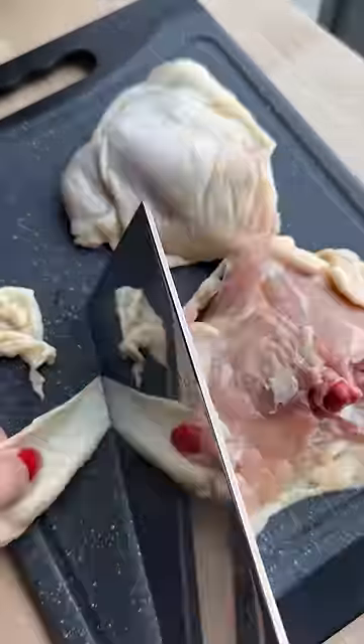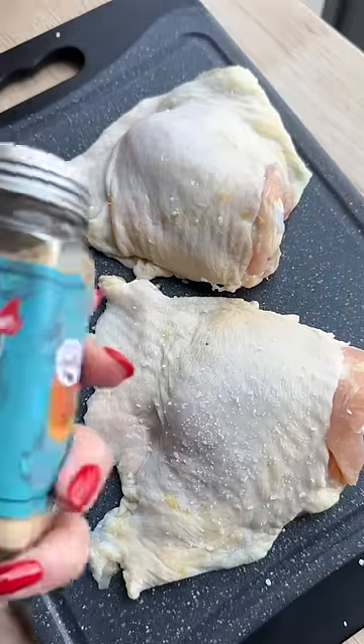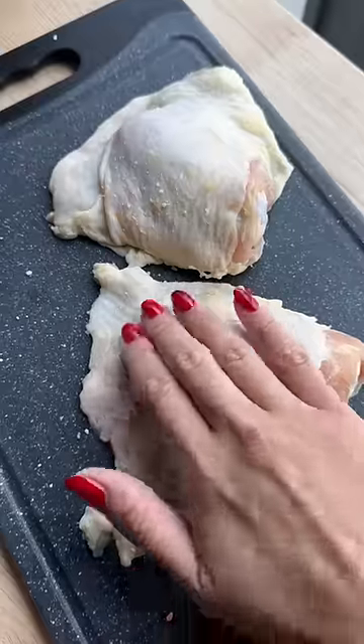For day one of my fail series, I'm going to make pan seared chicken thighs. I burnt them a bit the first time I ever made them, and I also made it more complicated than it should have been.